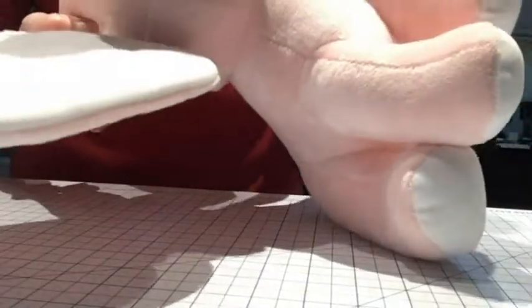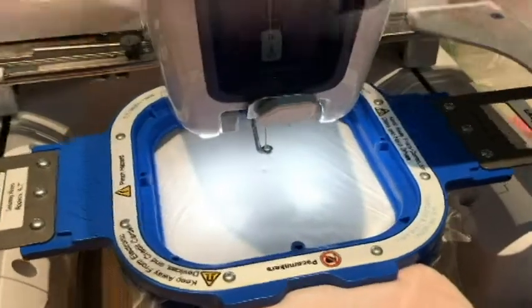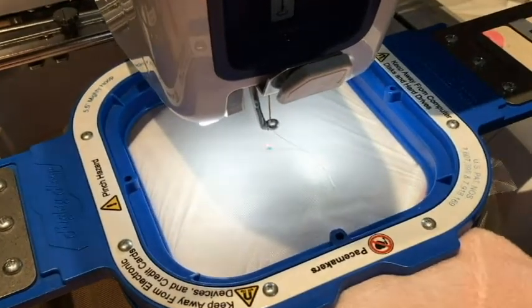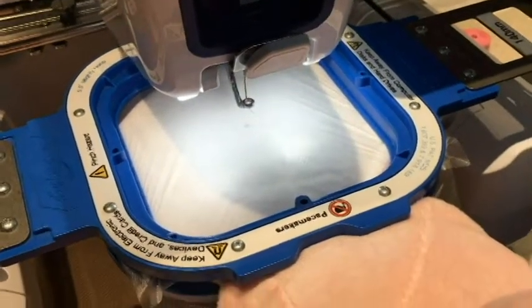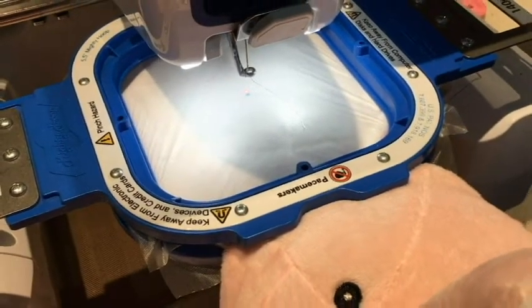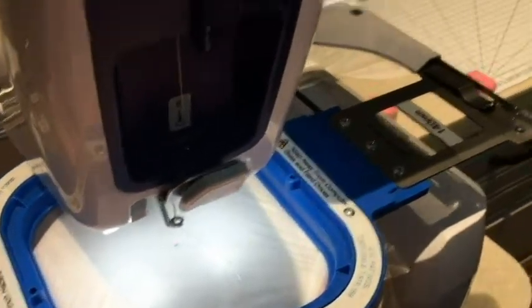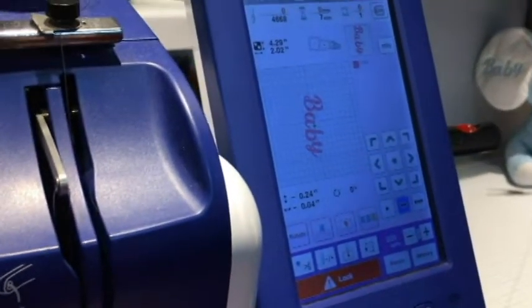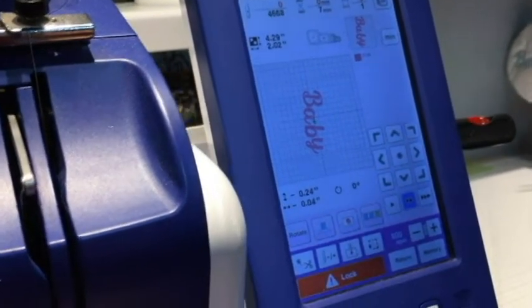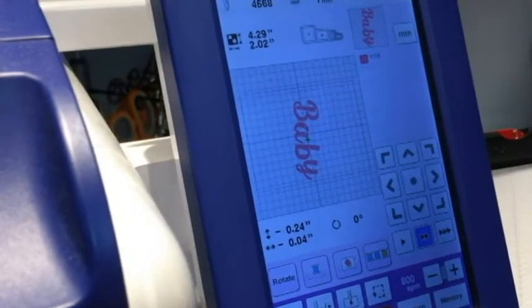I've already shown you all the techniques, so I'll just get this side done and show you the end result. Actually, before I embroider this, I wanted to share a couple of things. What we've done is turn the elephant around in the opposite direction so that we can hoop the right ear. This side is going to say 'baby,' so we also need to load our design, which is saved on the machine itself.